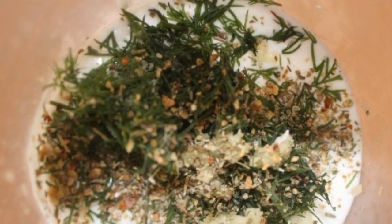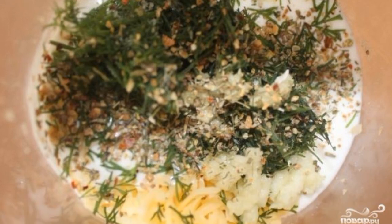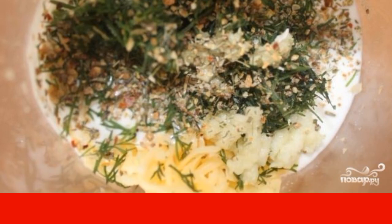In a deep bowl, mix the chopped nuts, finely grated cheese, sour cream, spices and herbs with a blender.